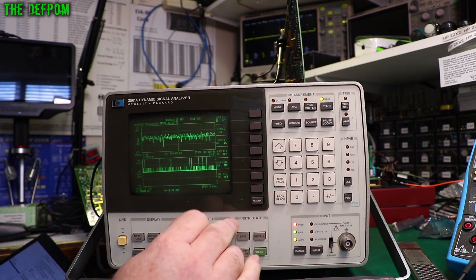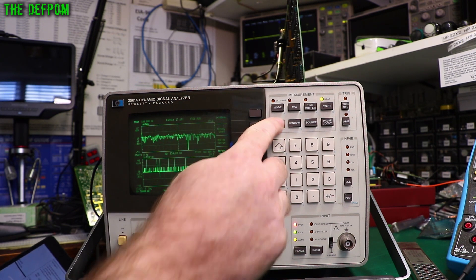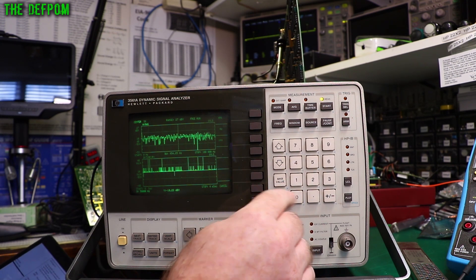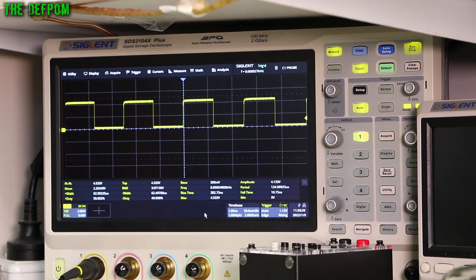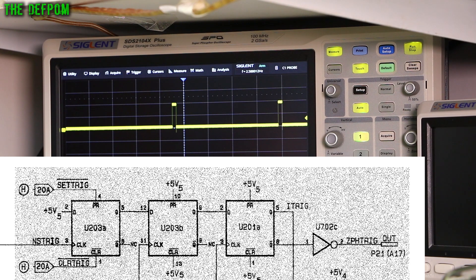The next thing is to do input — CAL SIG, turn that on. Then we've got to do frequency and define center at 50 kHz. Now checking more signals. The waveform at TP701 is two divisions high and one division wide — that's looking fine, nothing wrong with that. TP502 also looks fine, nothing wrong there. U702 pin 2 — I'm getting some interesting triggering but the waveform is the correct height, about four divisions apart sometimes.